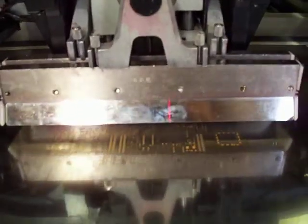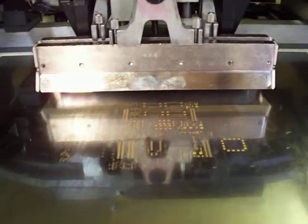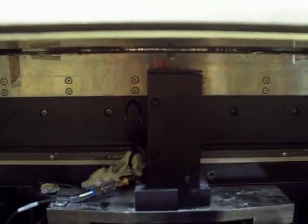Standard print head. Let's see what's going on under here. Board alignment — get a stencil — and you get a print stroke. Got a slow snap off where the board is released from your stencil, and the board will exit the machine.